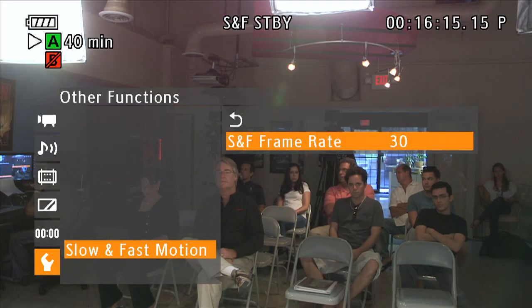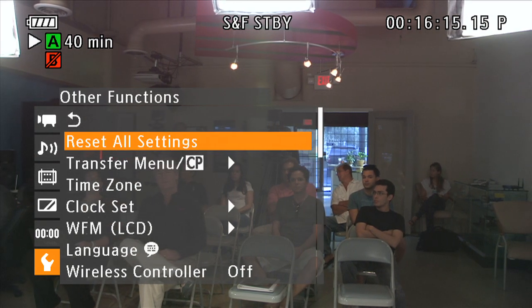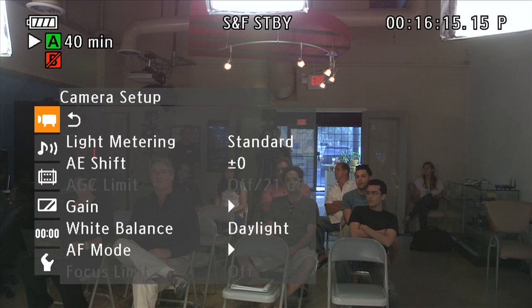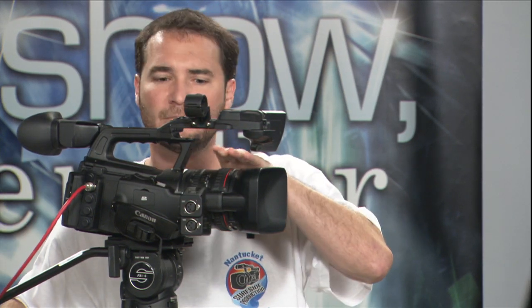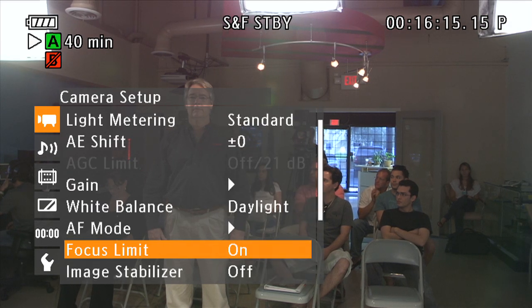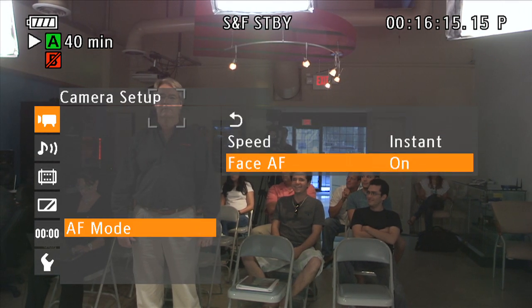I'm going to cancel out of this because the next menu feature I want to show you has to do with the lens. You remember from Canon still cameras such as the 7D that there are some really cool autofocus features. This camera has one that's garnered a lot of attention from still photographers — this is called face tracking. The first thing to do to get face tracking on is change your focus from manual, where you can see the marks and the mechanical stops, to automatic. There's a little button where I can shift from full manual to automatic focus. Now in automatic focus, let's go back to menu settings, camera settings, autofocus mode — let's turn it on. Back in autofocus mode, I'm going to go to face, and it's on.